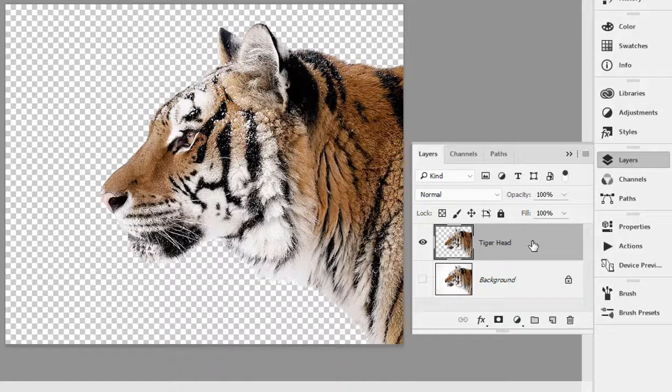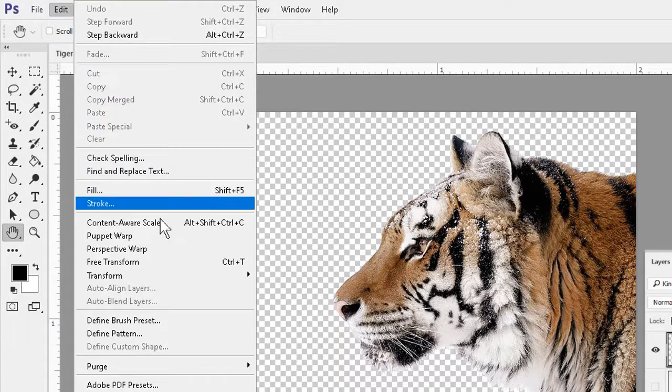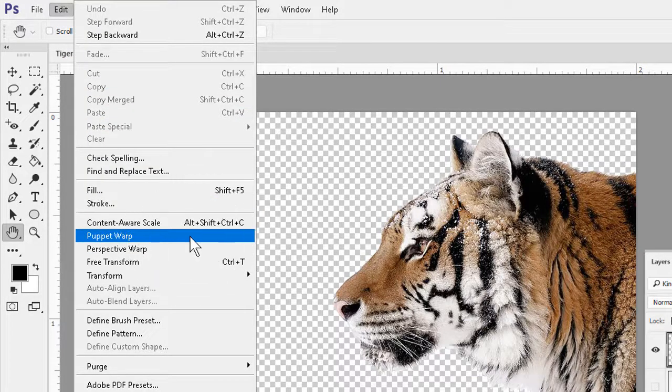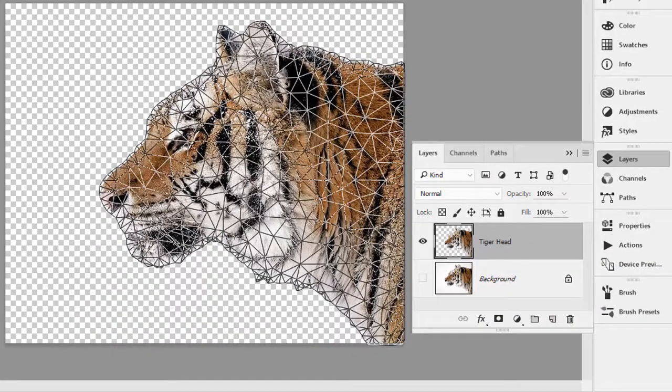Once we've got the particular piece on its own layer and the layer in question selected, we can go to the Edit menu and click the command about halfway down for Puppet Warp. A mesh will appear around the area we want to work with.